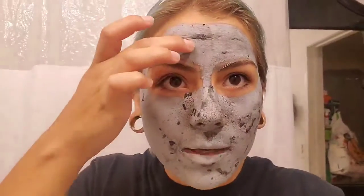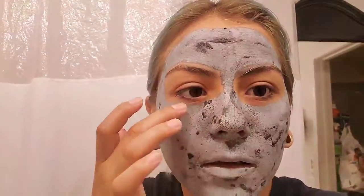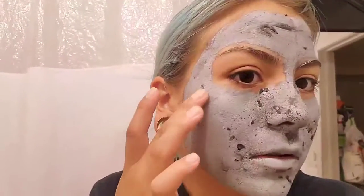So I just wanted to update you, it's been about 15 minutes and you can see they're like completely dry. But the majority of the spots are like thick spots. Oh wow, so it's kind of weird.